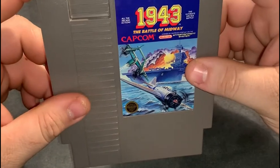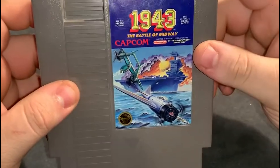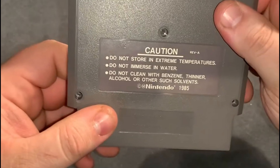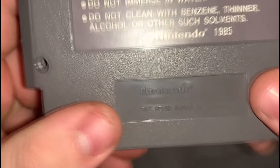For the NES we have the classic: 1943, made by Capcom — probably one of the first NES games I ever played besides Super Mario and Duck Hunt. I already took the screws out this time so you don't have to watch me fumble through that. You already know where I'm going: Nintendo stamp, square above the Eye.